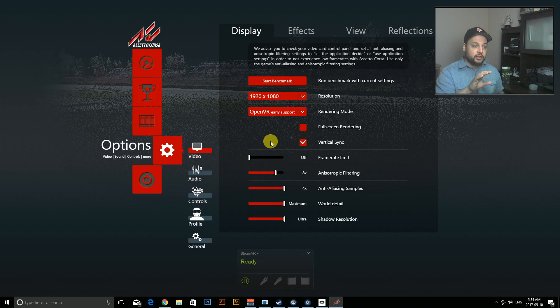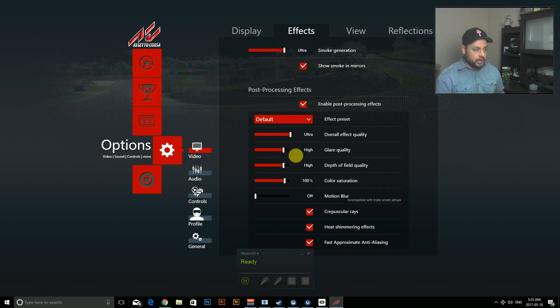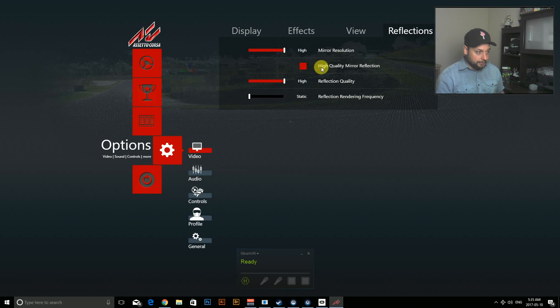A couple of settings I made — you can decide whether these matter to you, but I was looking for the best visual quality. I turned on vertical sync, set filtering to 8x, and set anti-aliasing to 4x — that one was huge and made a big difference between pixelation and smooth graphics. I set everything to maximum and ultra, went into Effects and turned most things on high. Under View you can change your field of view, and I set Reflections to high as well.